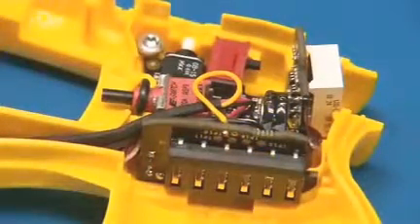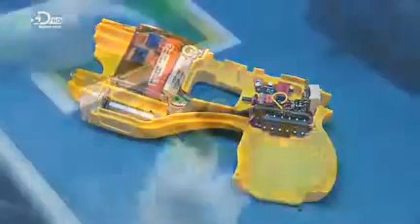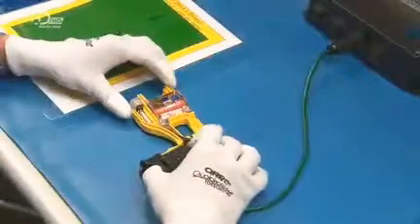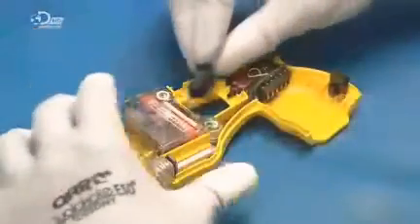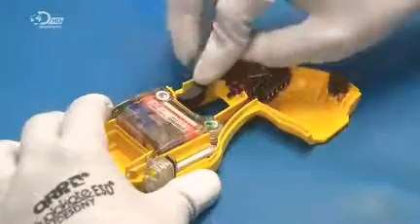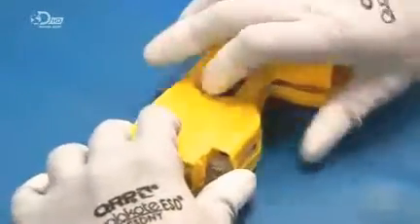He also installs an information display board, then makes the necessary connections. He plugs the assembly into a power source and tests the laser and LED lights. He snaps on the trigger and confirms that it makes contact with the plunger on the control board. He then joins the other half of the taser casing to the one with all the working parts, and an ultrasonic welder fuses the casing parts at the tongue-and-groove seams.